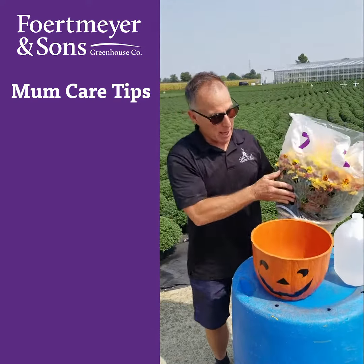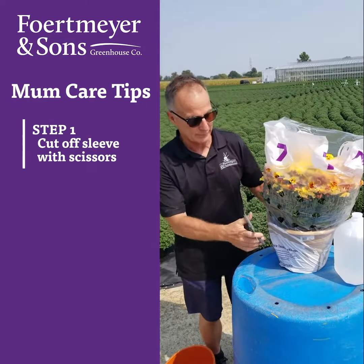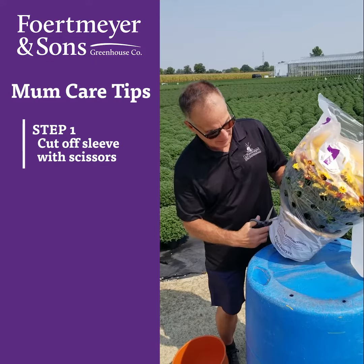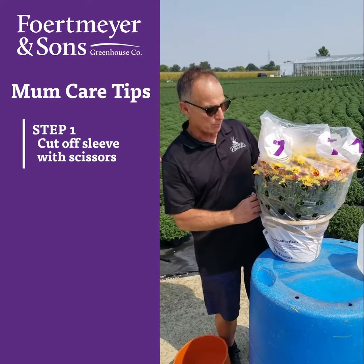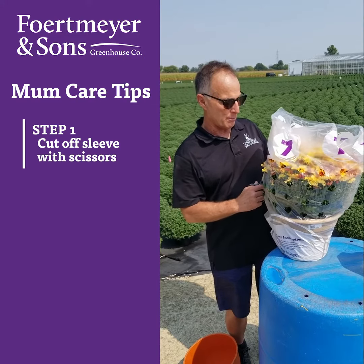Take your mum out of the mumpkin pot, and then take a pair of scissors, and right from the bottom up, just cut that sleeve right off. This way you won't break any branches, and the mum will just open up and be beautiful.